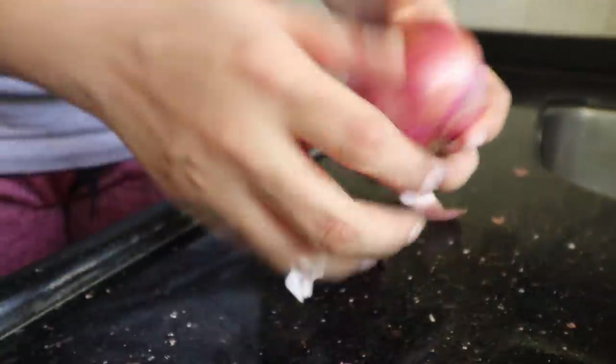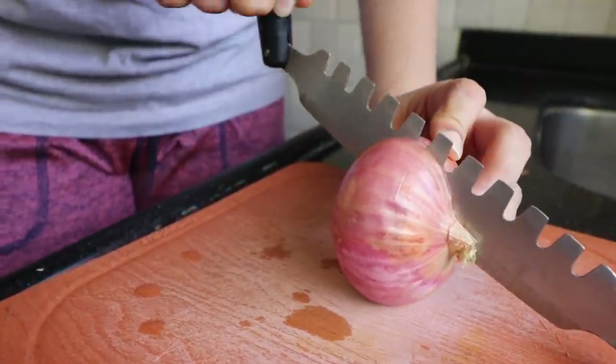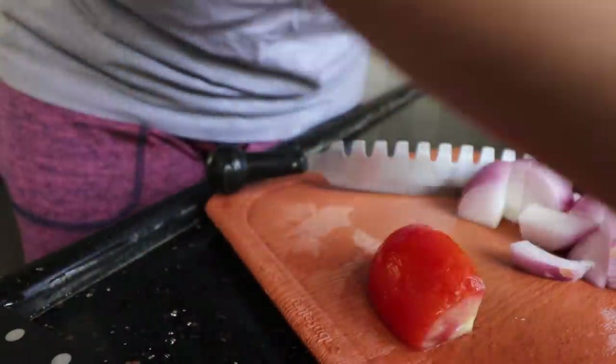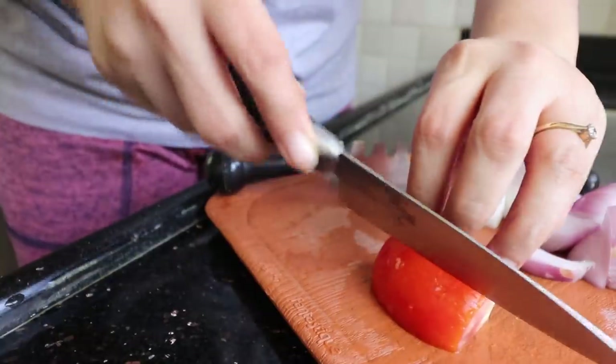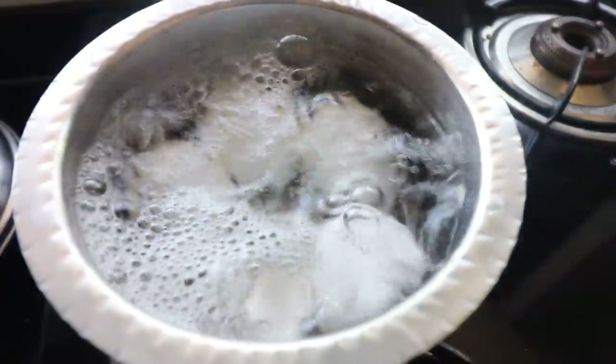The saved gravy is not going to be sufficient, so I am going to make a little bit more. One big onion is going to be good enough, so I'm going to roughly chop it. I'm also going to take about half a tomato because I don't want the curry to become too sour, and I'm going to roughly chop that too. I'll need to be careful with the quantity of garam masala I use since the existing gravy is already a little more intense.